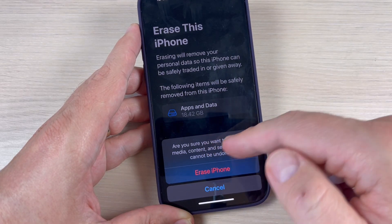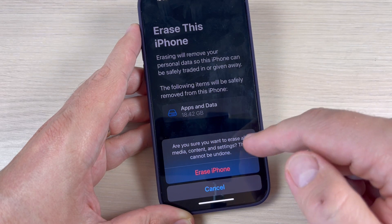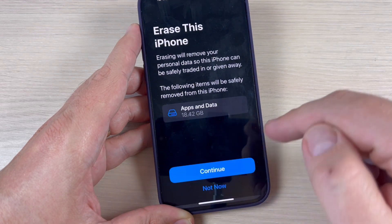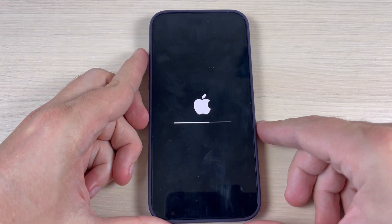Hi guys and welcome back on GSA Mavis YouTube channel. In this tutorial I will show you how to reset and erase all content and settings on iPhone 14, and it's the same also for Plus, Pro and Pro Max. So let's do it.